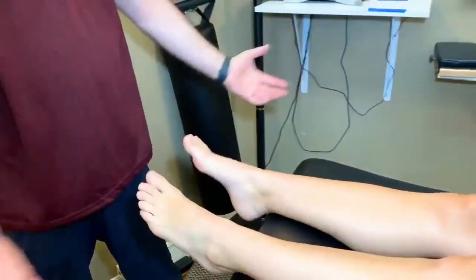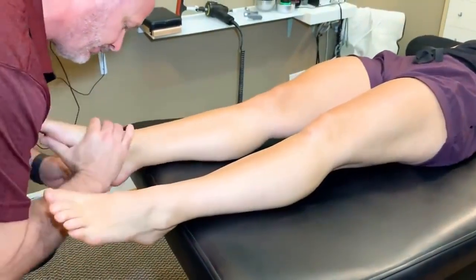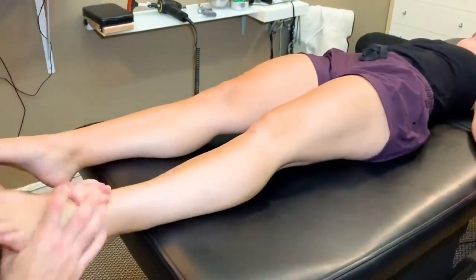Just relax for a second. Good. That was the ankle. Mm-hmm. That's another ankle. You hear that one? Yep.